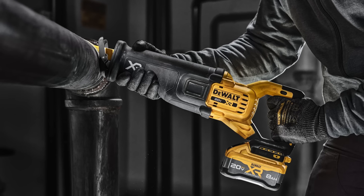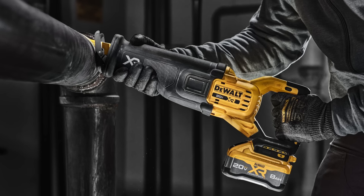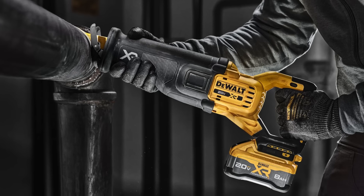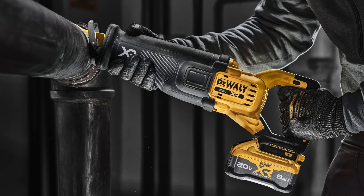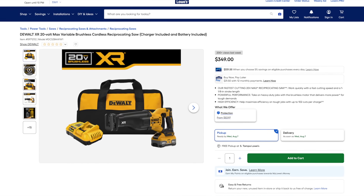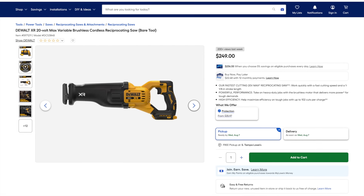If our records are right, this is the longest-standing core tool of the bunch to be replaced. That said, we're still shocked to see that this saw is missing orbital action mode and a variable speed switch — features that have become the norm among cordless reciprocating saws. $349 gets you the 8Ah Power Pack kit, and you can get the bare tool for $100 less at $250.